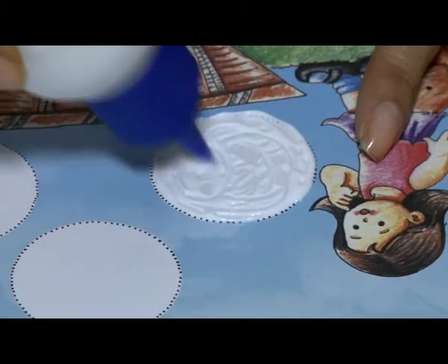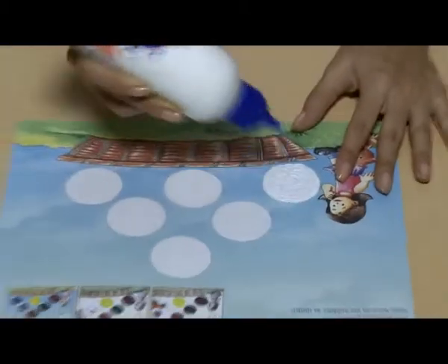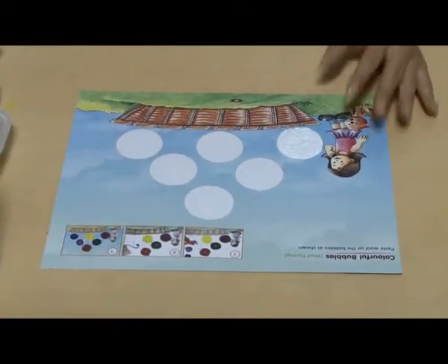Begin by applying Fevicol or glue on a circle in the picture where the wool has to be pasted.